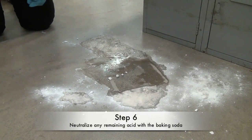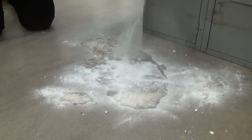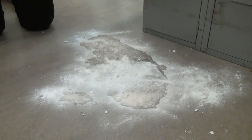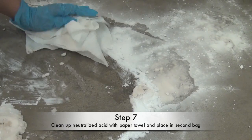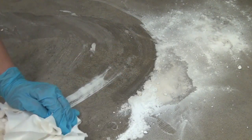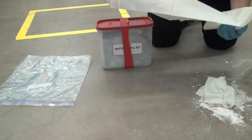Step six: neutralize any remaining acid with baking soda. Step seven: clean up the neutralized acid with a paper towel and place them in the second plastic bag along with any other material contaminated with battery acid.